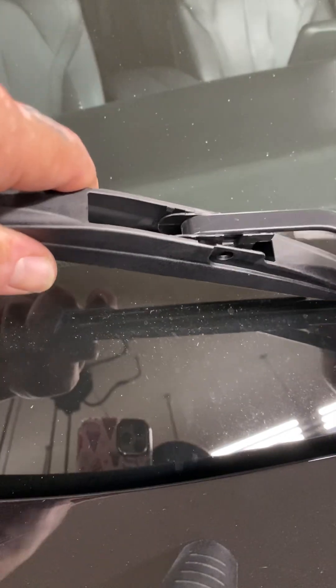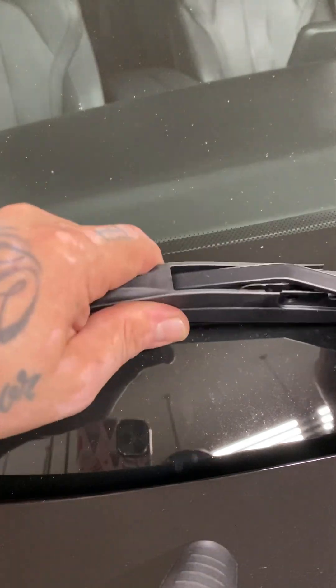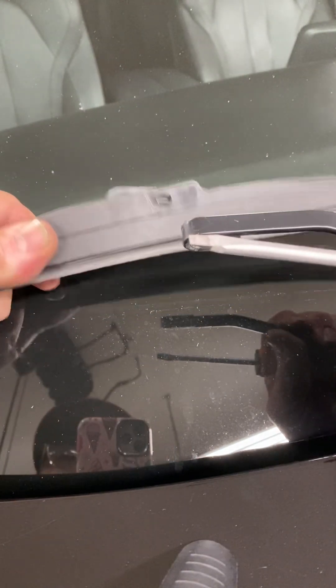I'm going to show you how to do it just in case, since I wasn't able to do it on the passenger side. Push down on the tab and push back — you see? Now put it back on and do a little shake.